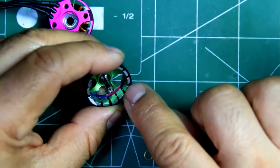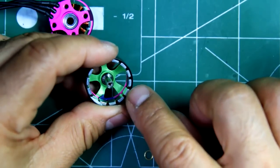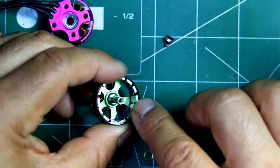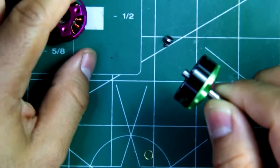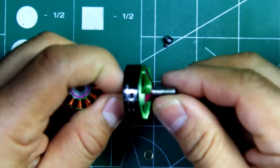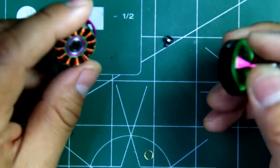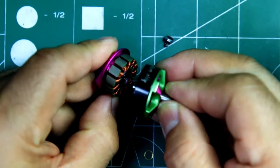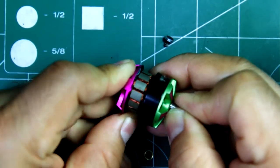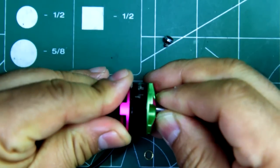I think they're using N52 magnets, but you'd have to double check on the specs for the motor. Overall, as usual from Brother Hobby, the motor feels pretty well made. The tolerances are quite good.